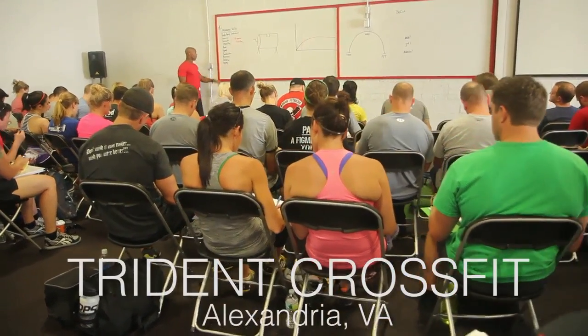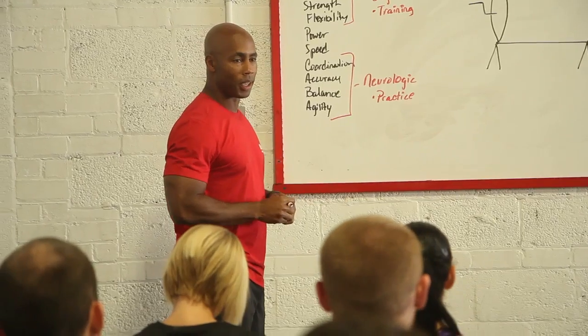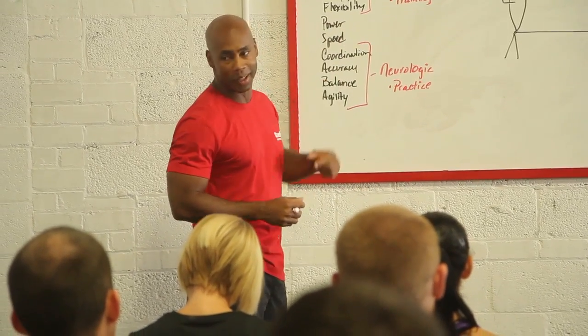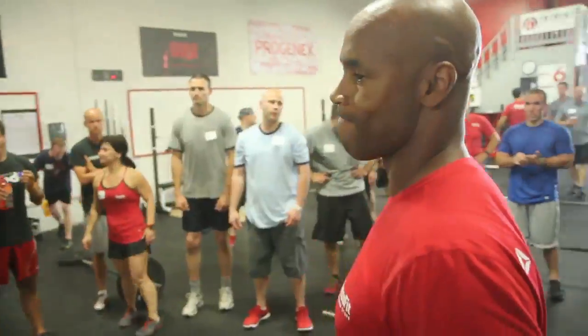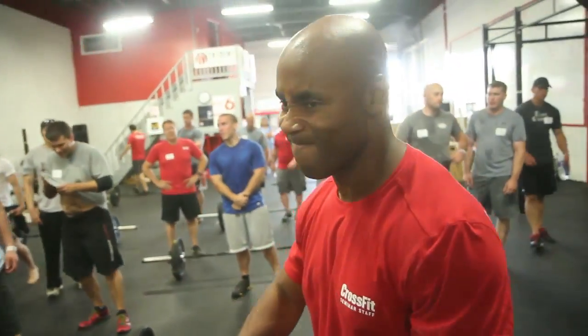It's one of those ones that sounds like, eh, okay, cool — 21-15-9 deadlifts and thrusters, all right. And then you get into it and it really kind of sucks. It's probably going to have a little bit of a Fran punch.